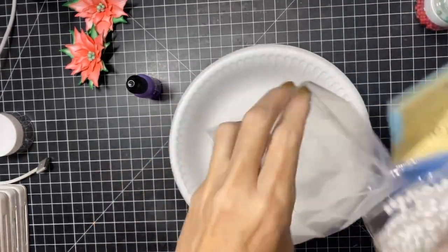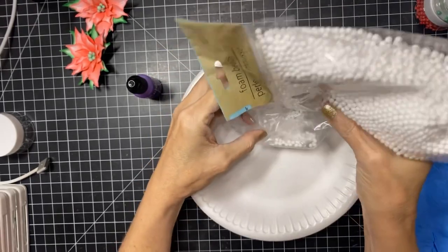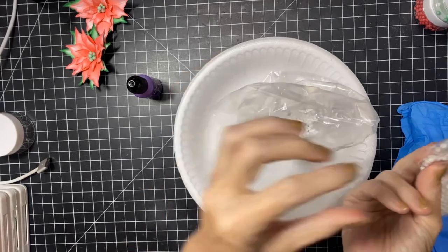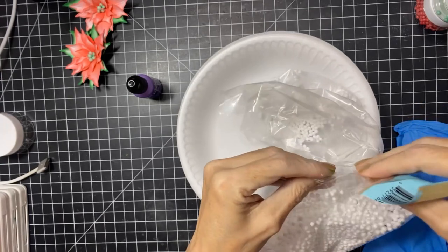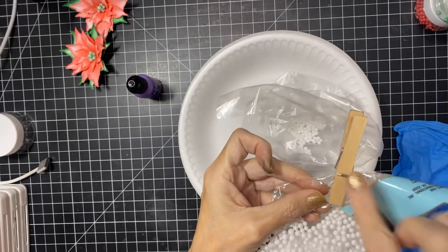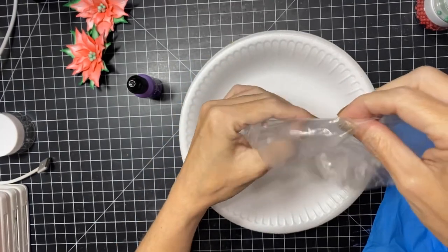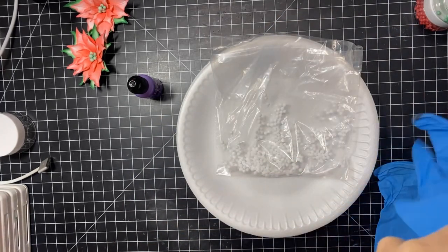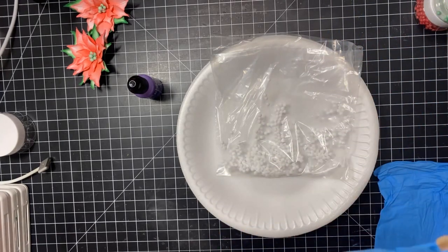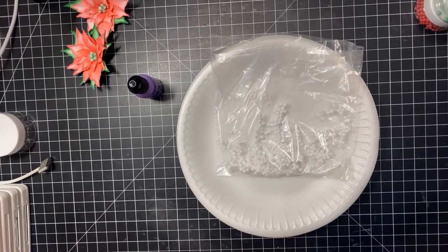I'm going to go ahead and put the balls in the bag. They are very staticky, sorry for the noise. I'll seal the bag up — heaven forbid we have an accident with it open. I'll get all these down to the bottom of the baggie, then get my gloves on. It's actually not that messy because the alcohol ink dries so fast.